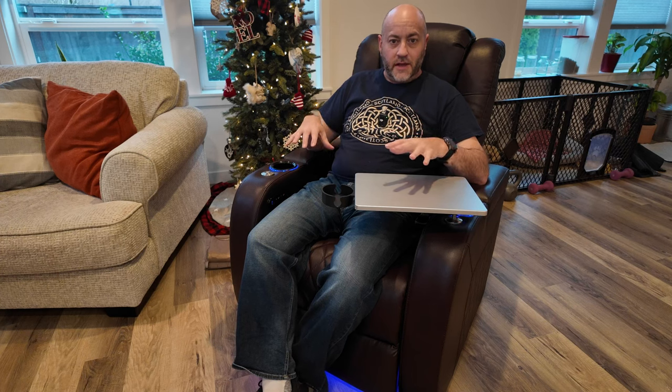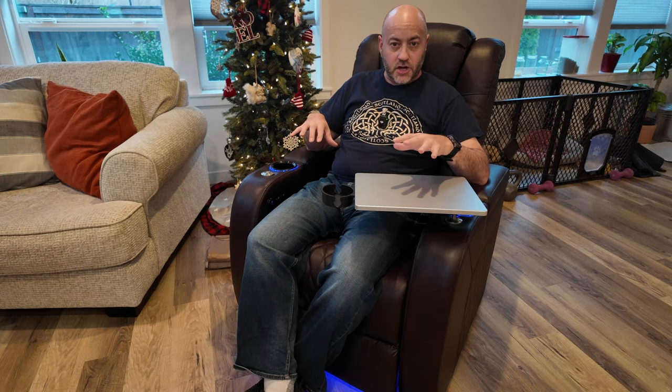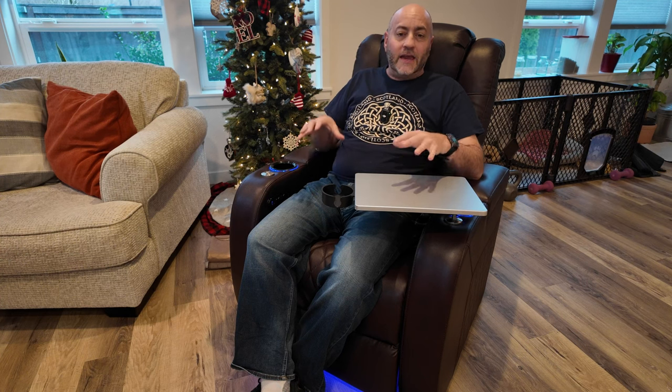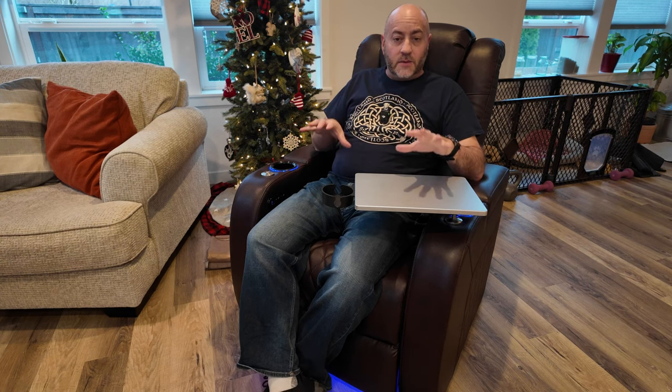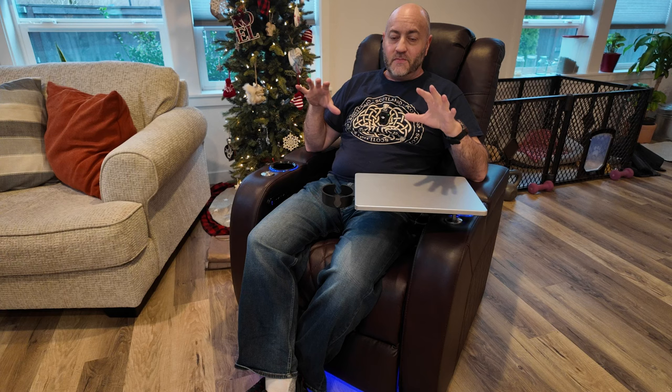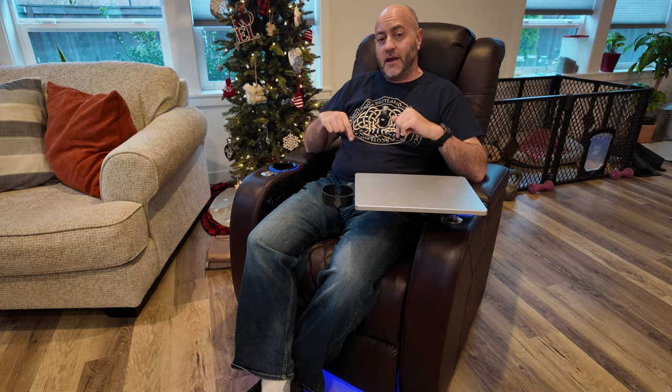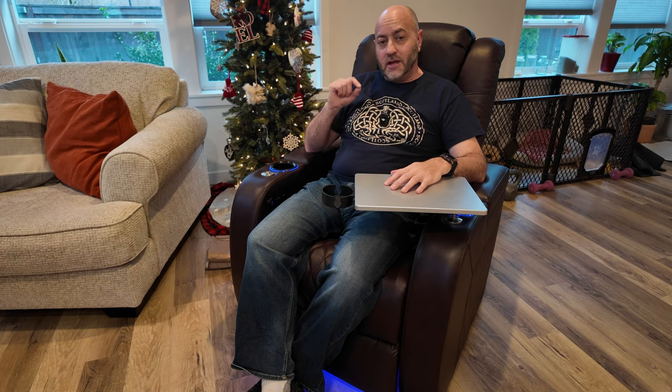Today I want to talk to you about this theater recliner chair. This is an electric recliner chair. The company doesn't make this product for review, but they want me to show you what it is and how it works. Very simple to put together — it came in a very large box, kind of heavy, so you'll either need help or be nice and strong. This thing has a lot of features to it, so let's come on in and take a closer look, and I'll show you what each one is.